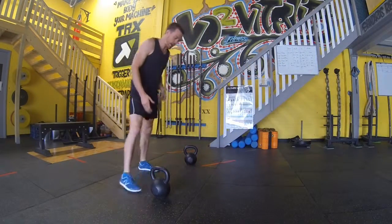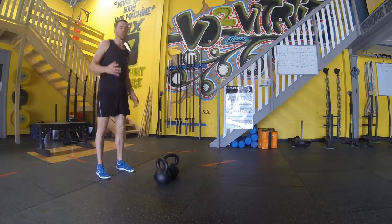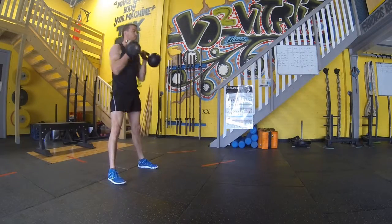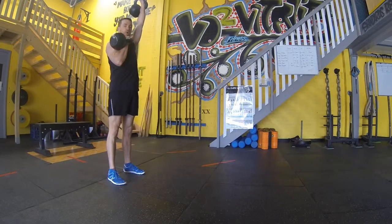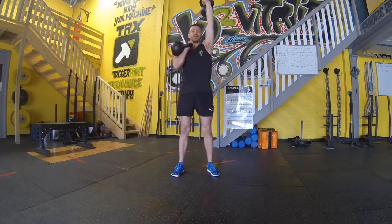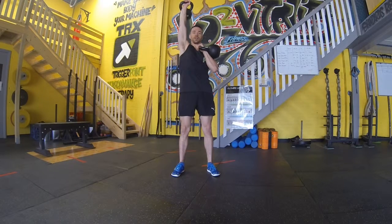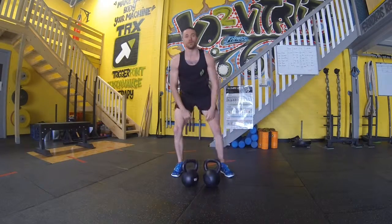And then into our alternate carry. Alternate carries — obviously you've got your double bell, a weight you can handle. We're going to clean those bells up and we're going to press one. Walking our alternate carry. Once we get to the 20 metre mark, switching those bells up. 20 metres return to the start. Back down and into our floor press again.